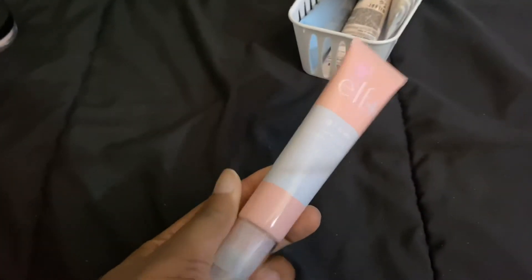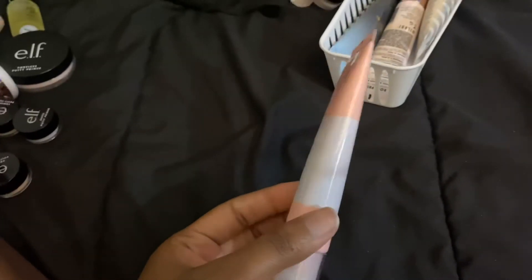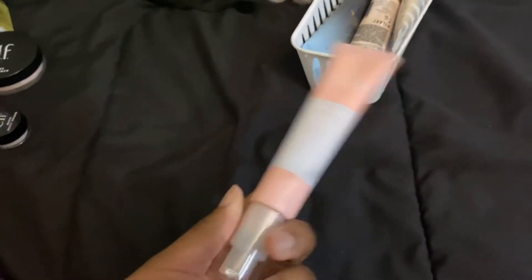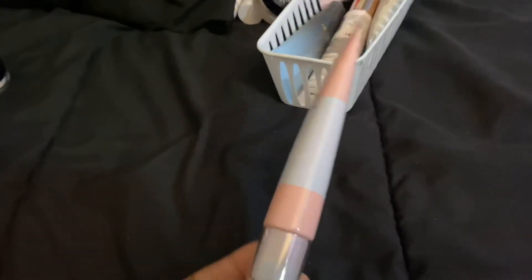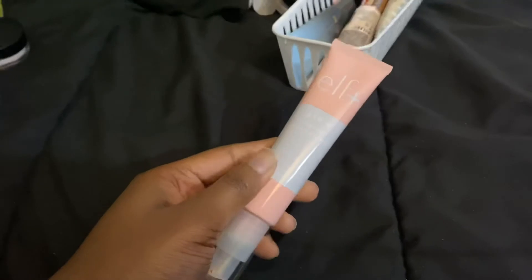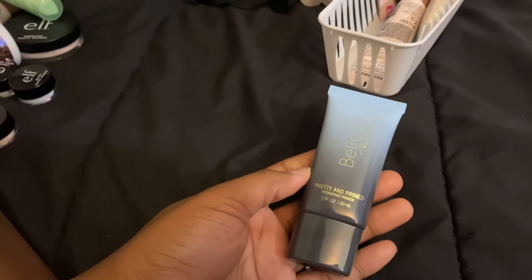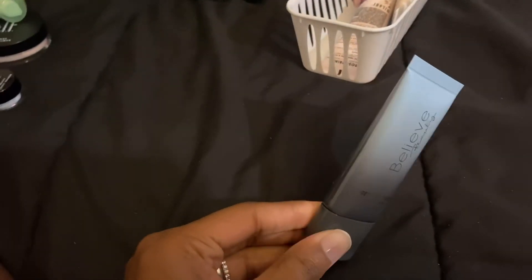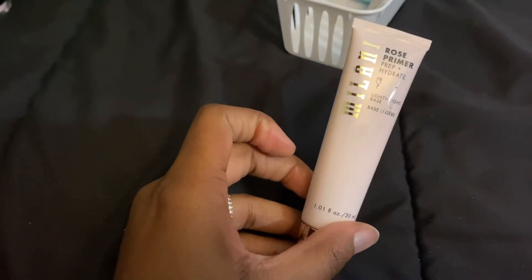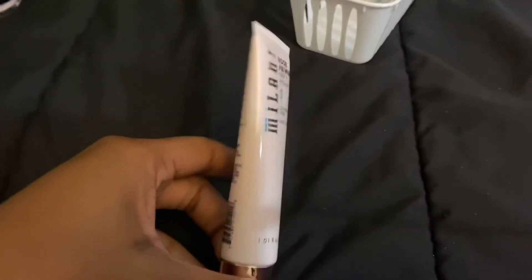The ELF Glow Radiant Moisturizer — I didn't realize it was illuminating until I put it on and looked like a disco ball. It's a cheaper option so I'm going to keep it. The Believe Beauty Pretty and Primed Hydrating Primer is new — bought it a week or two ago, staying. The Milani Rose Prep and Hydrate Lightweight Base Primer I absolutely love. I think I love it even more than the Milani Skin Quench. Staying.